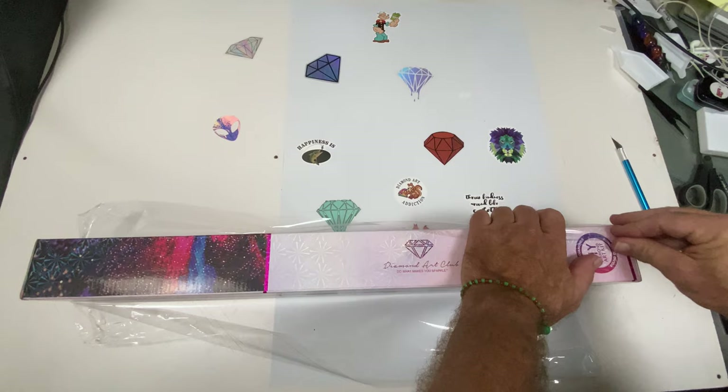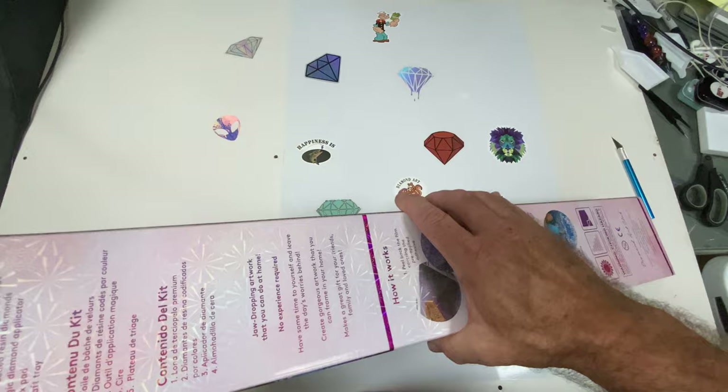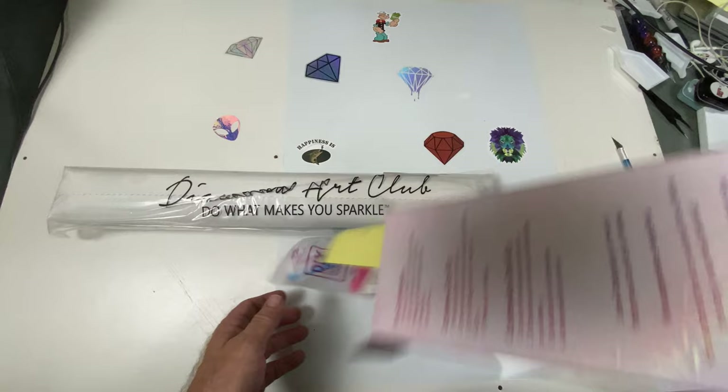This is one of the new releases from about two or three weeks ago. It's a nice sturdy box. I'm going to pour everything out of the box.